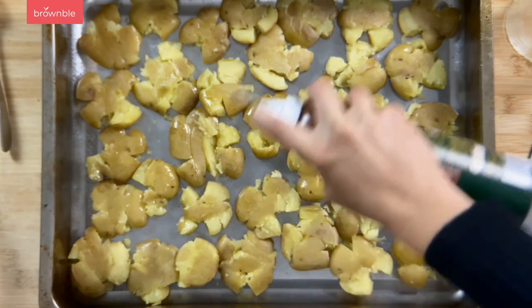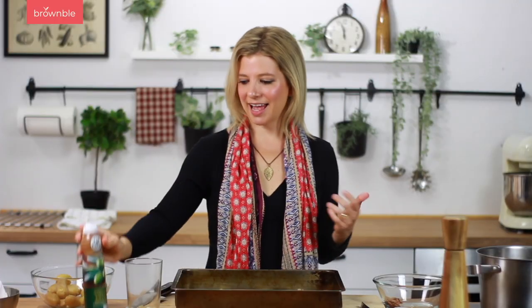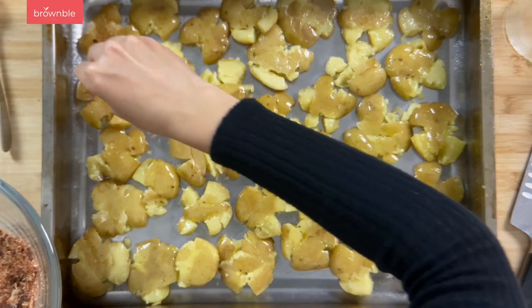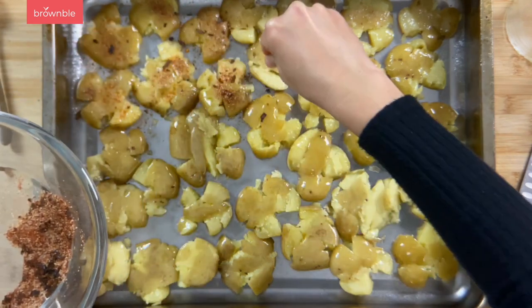Grab some spray oil — I'm using olive oil — and add it to the potatoes. Then start adding some of that lovely spice rub we made, making sure they all get a little bit of love. Pop these in the preheated oven and roast for 30 minutes. Then take them out, add an additional spray of oil for a second re-crisping, and put them back in for 25 to 30 more minutes.